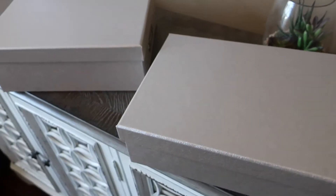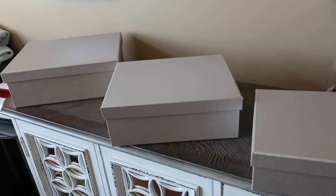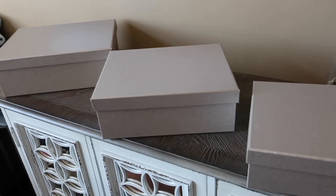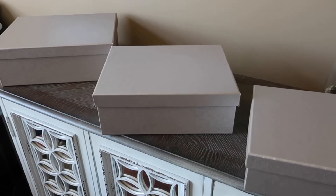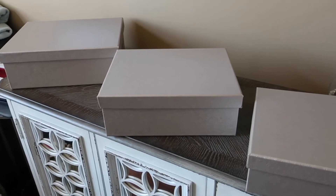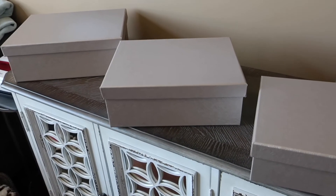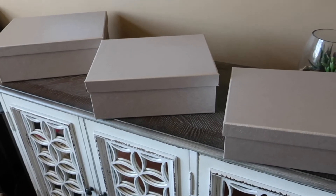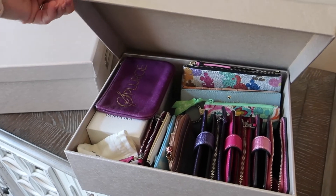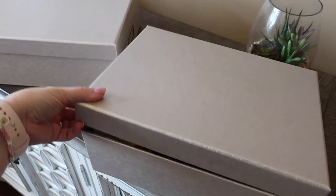One of the things I'm going to be tackling soon is all of my purse storage — going through my purses again and making sure I want to keep all of them. I'm getting some different furniture for my office, so I'll probably be replacing the purse cabinet and shifting my purses to my closet. These boxes were really inexpensive — only about $12 to $15 depending on the size — and they've worked out really well.